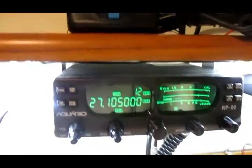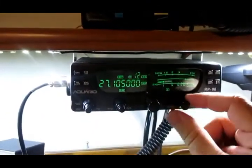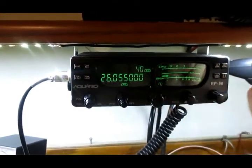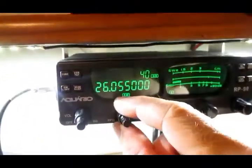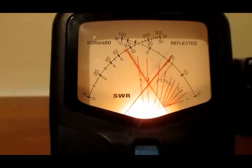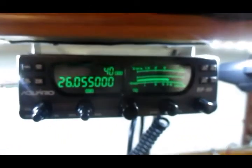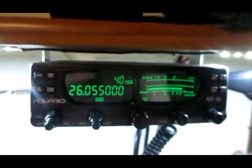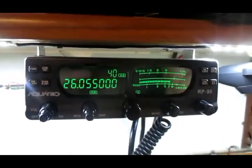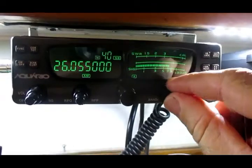Então vamos lá, vamos começar aqui na banda A, é o 26.055, potência toda aberta. 3 de estacionária. Apesar que eu coloquei essa antena mais para a banda de 10 metros — lá tinha duas marcações, PX e PY — coloquei no meio.